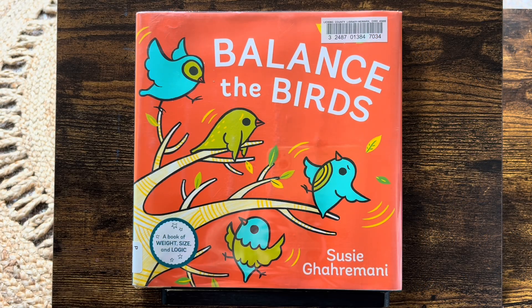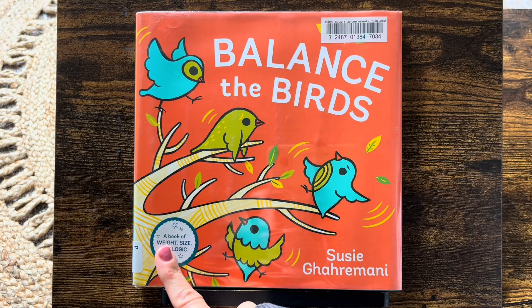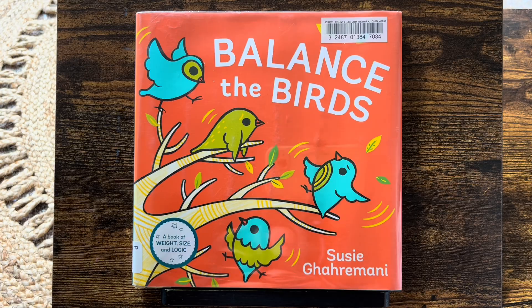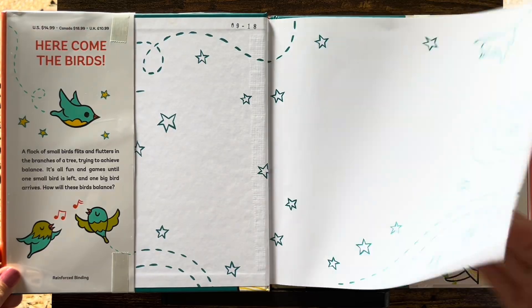Hi! Thank you for reading with us at Read Aloud EDU. Today we're reading Balance the Birds, a book of weight, size, and logic by Suzy Garamani. How are we going to balance birds? Let's find out.